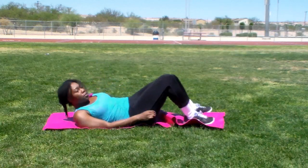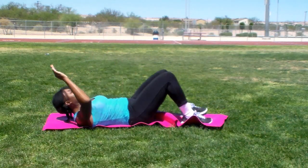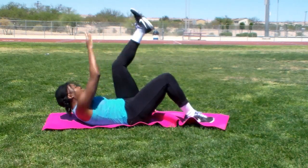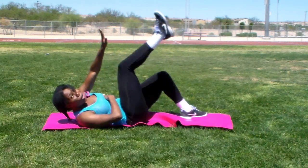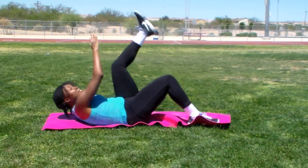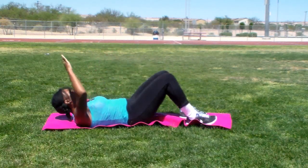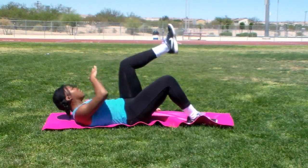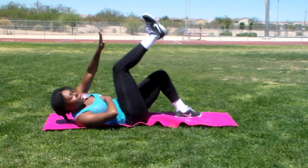Next is going to be alternating toe touches. You're just going to touch your toes with your hands. Make sure you're crunching up as well. Holding your stomach tight, no pressure on your neck. You should be feeling it in your lower stomach. Make sure to really twist your body as well.